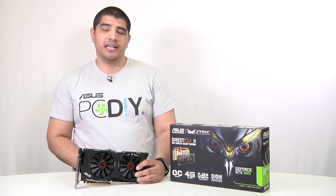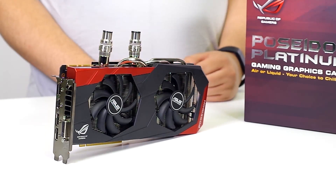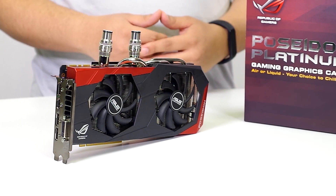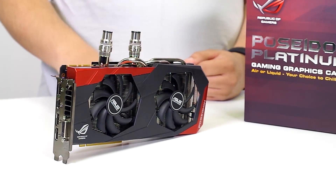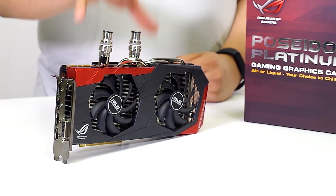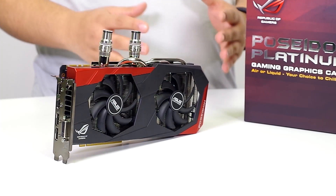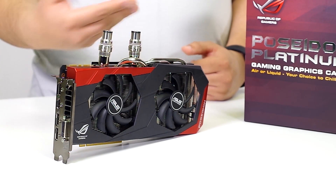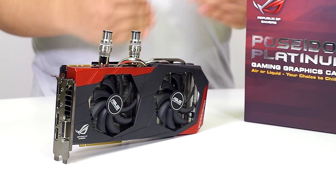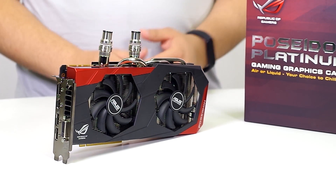Next up is the GTX 980 Poseidon — a really interesting card featuring a specialized hybrid cooling solution. It's the first of its kind in the marketplace. The card features not only a dual fan cooling solution similar to the Strix, but also a heat pipe vapor chamber water block design allowing integration into a water cooling setup. You can do either or — it's not at the expense of one or the other. Even when integrated into water cooling, the fans remain active, providing additional airflow and acting as a fail-safe if something were to happen to your pump.